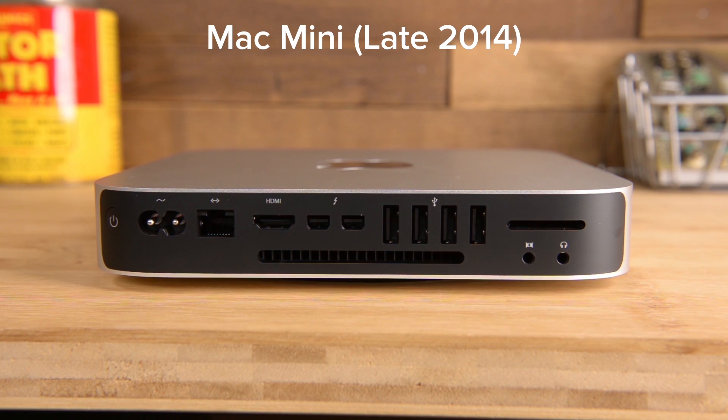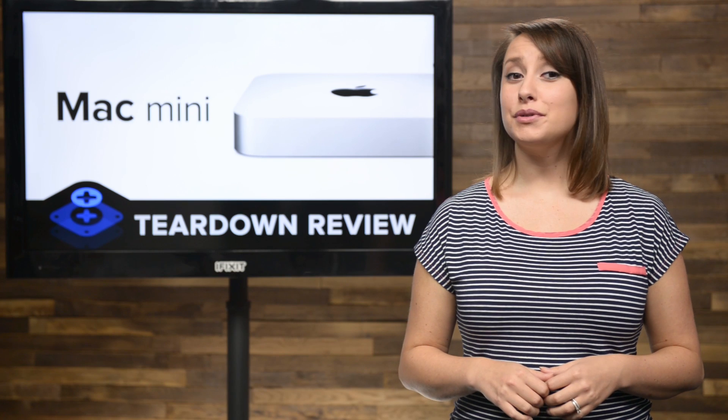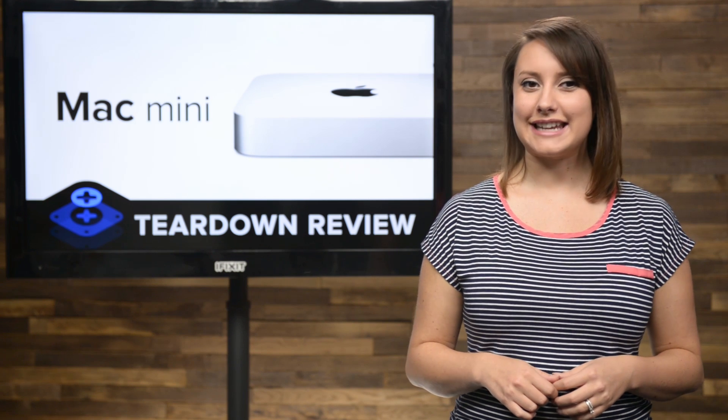On the back, you'll find a number of ports, including an Ethernet port, an HDMI port, two Thunderbolt 2 ports, four USB 3 ports, an SDXC slot, and the usual headphone and audio in-ports.